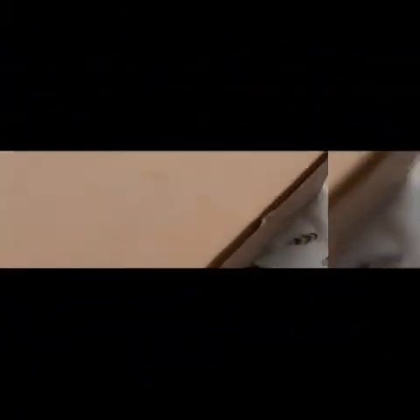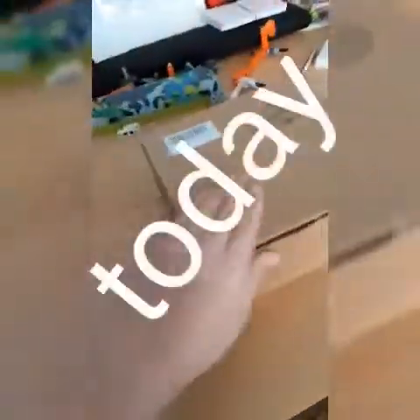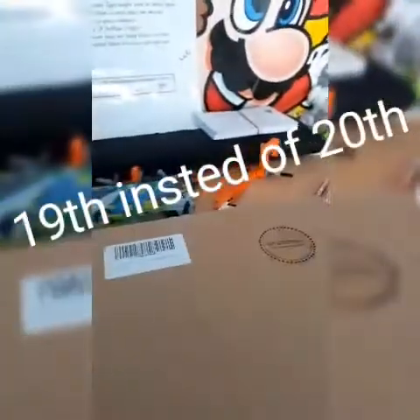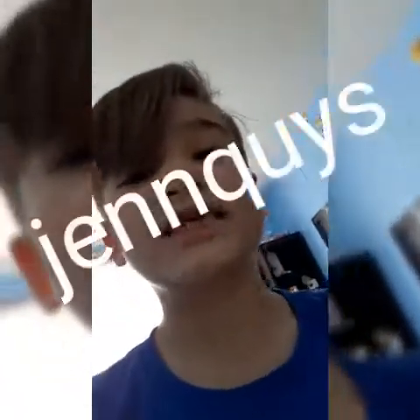Oh, that's the wrong box. Something very exciting came in the mail today. It was supposed to come tomorrow on Martin Luther King Day, but it came on the 19th — or the 20th. And these are probably more exciting than Jenny's stickers.